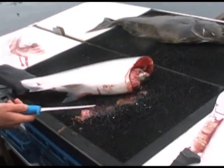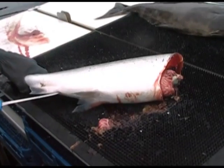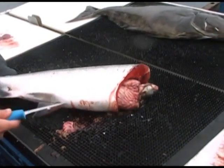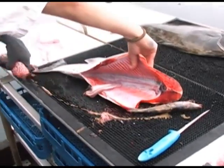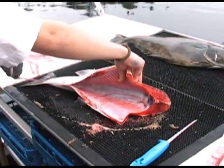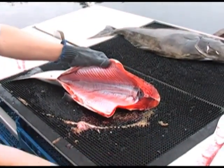Grab our bait knife — that's going to be used for slicing through the belly meat. You only want to go in about one inch, just enough to cut through the belly meat to the front like that. See, it opens it up nicely. You can go ahead and grab the guts in one swoop and throw them overboard. See how that looks — open up the belly, no guts inside.